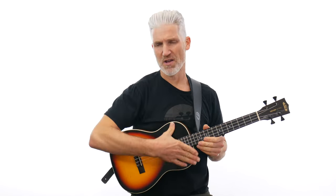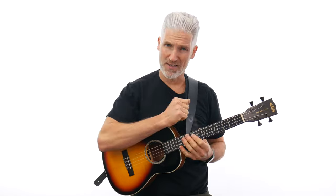First of all, the size of the baritone ukulele. It's the biggest of the ukuleles — soprano, concert, tenor, and then you have the baritone. You have a much bigger body here, a bigger overall length, and also a longer neck and scale length, which is measured from the nut to the saddle.